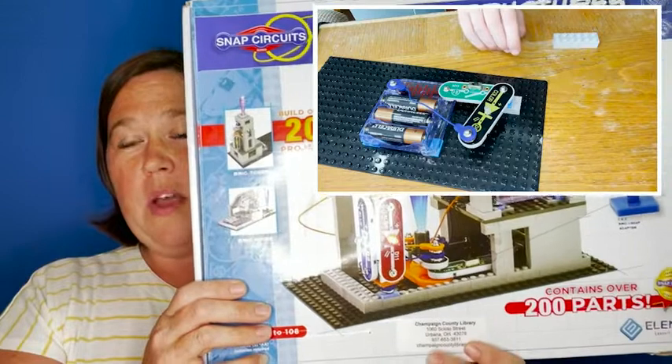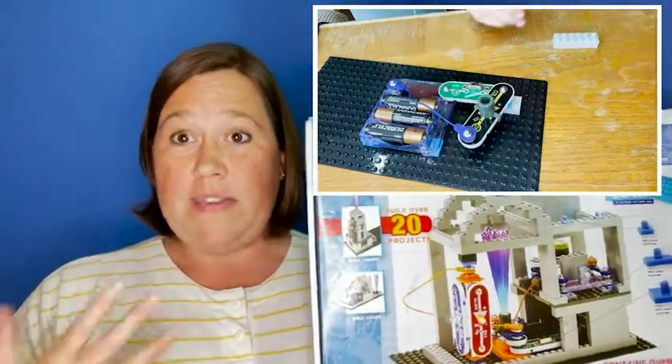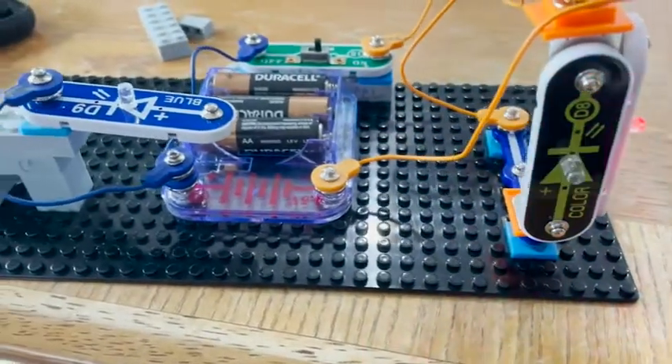This one has 200 pieces with it, and it also comes with a booklet of ideas for them to build, but it also has a lot of ideas just for free play in it, and I think that's where we have our most fun.